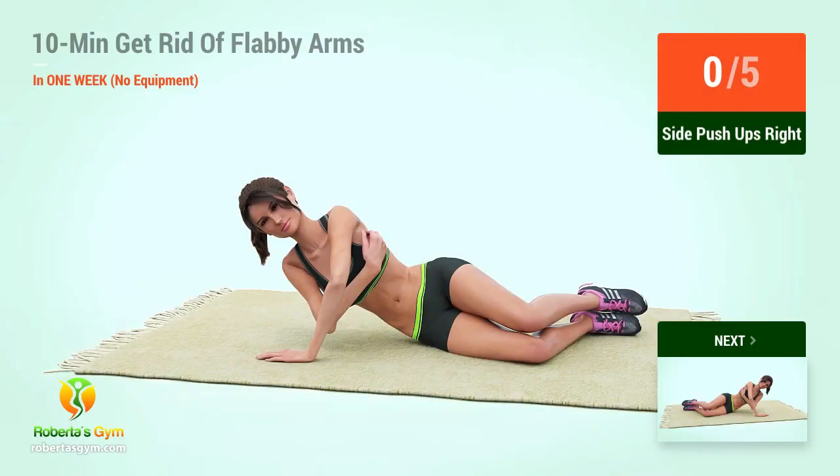Up next, side pushups. In 5, 4, 3, 2, 1, go!